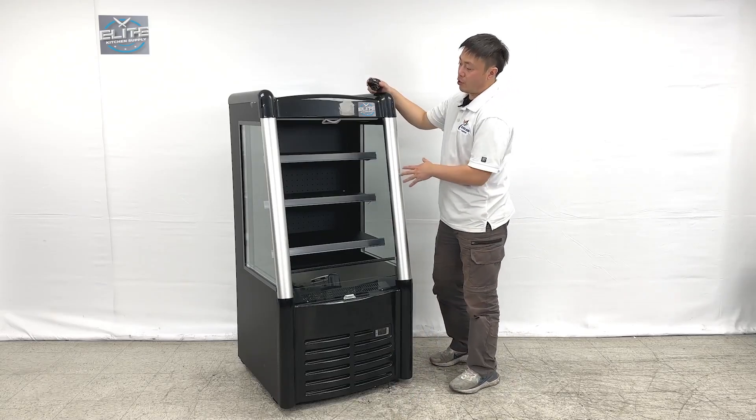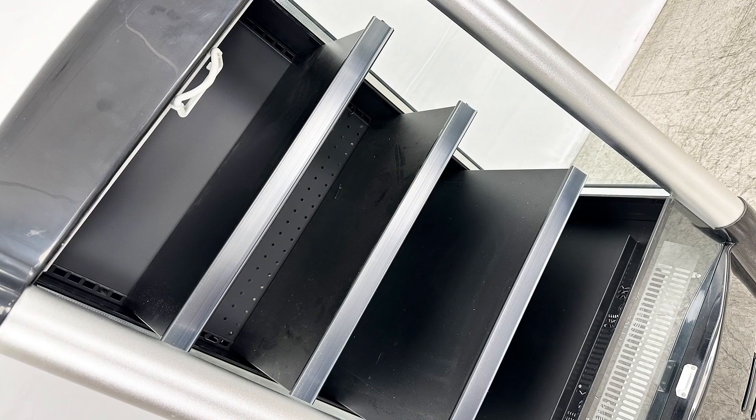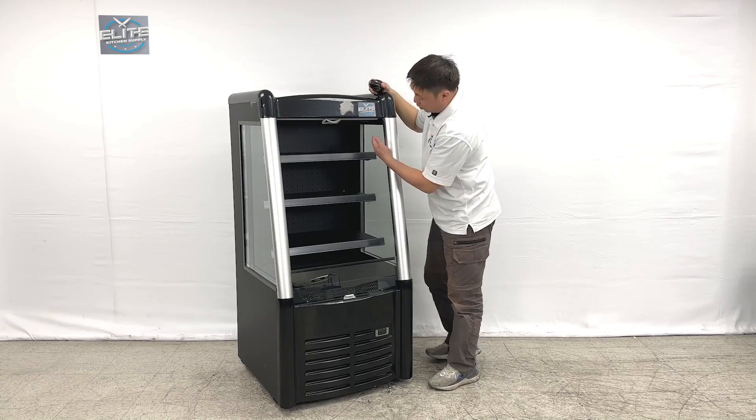As we can see, the unit opens at the front, coming with three shelvings and one bottom base right here, and also having a glass cover at the front. Now let's take a look at the inside of the unit.